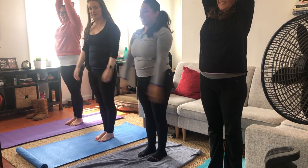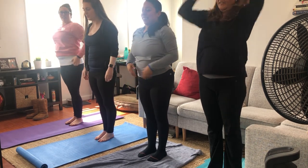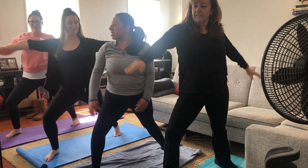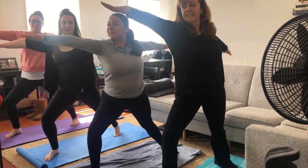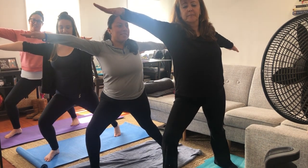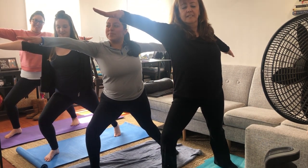Now this next one is called the warrior pose. So you go out into a lunge like this, and arms out. And feel the balance.